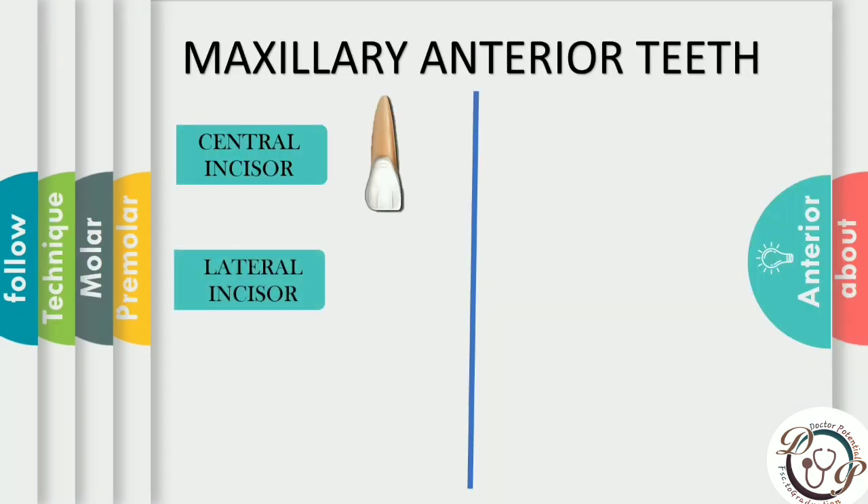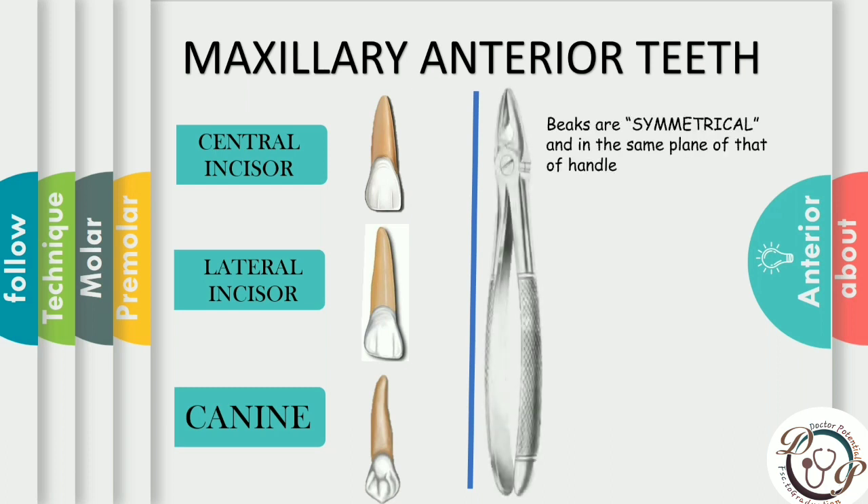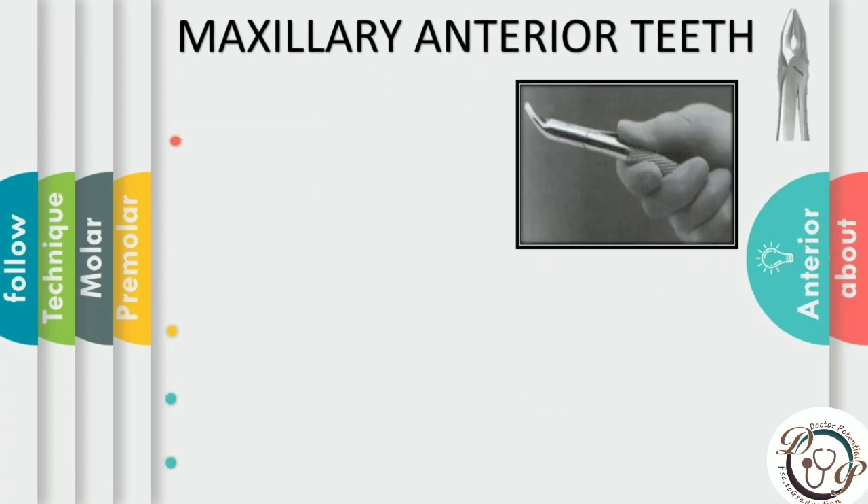Maxillary anteriors include central incisors, lateral incisors, and the canine — the most powerful and bulky tooth of the arch. The forceps used for extraction of maxillary anteriors is number 1 forceps or number 150, the universal forcep. Number 1, the straight forcep, is easier to use for incisors and canines compared to number 150, which is slightly curved. For grip, the palm is held to the side or underneath the forcep so the beak is directed superiorly.